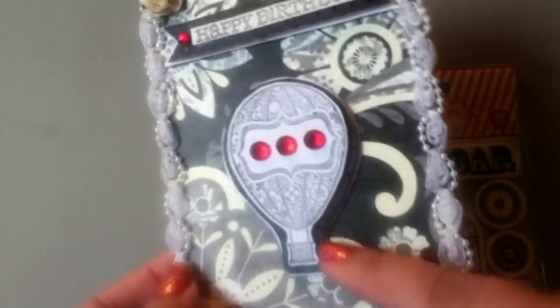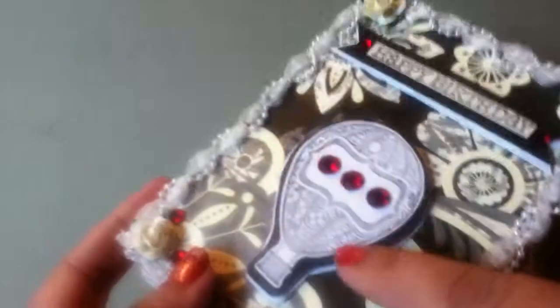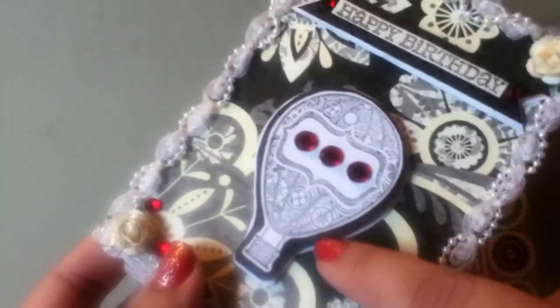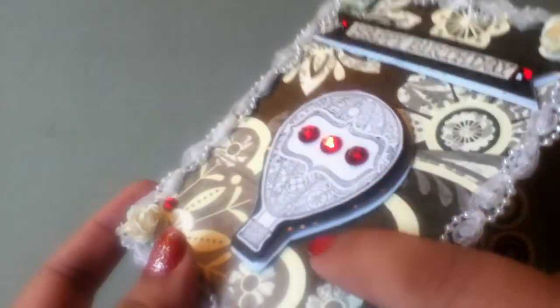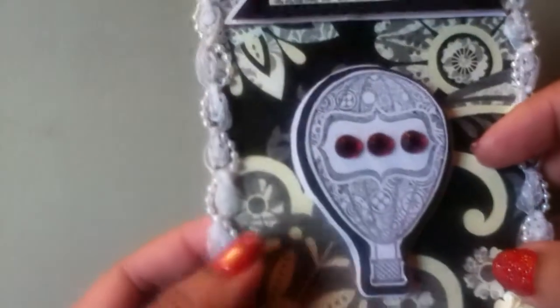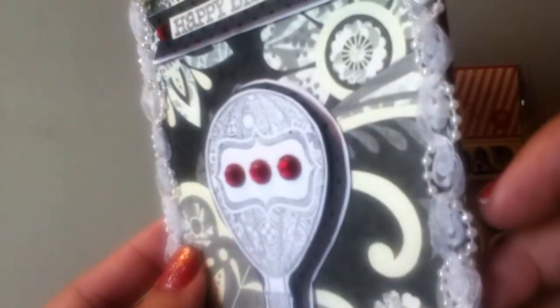So I stamped it out, and then I kind of popped it up and packed it on some card stock right here that's from my scrap drawer, and then I also put it on some white just to give it some more definition.